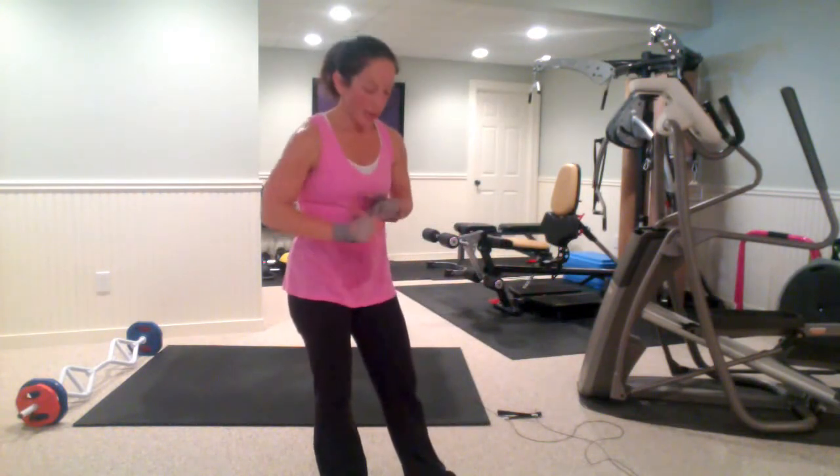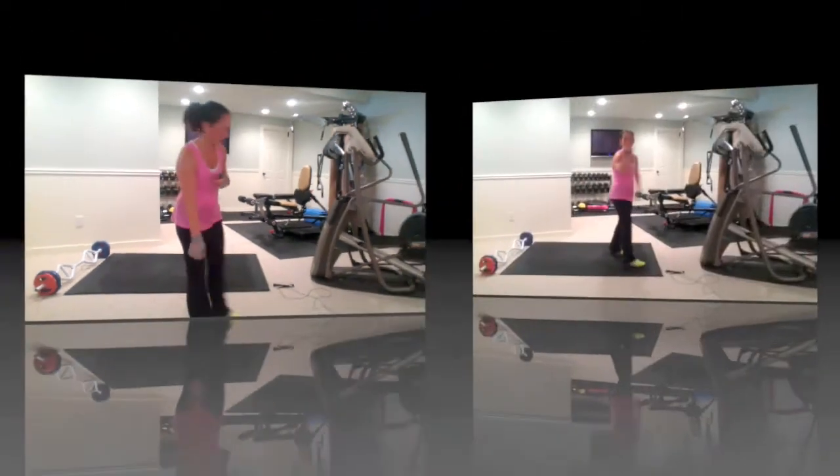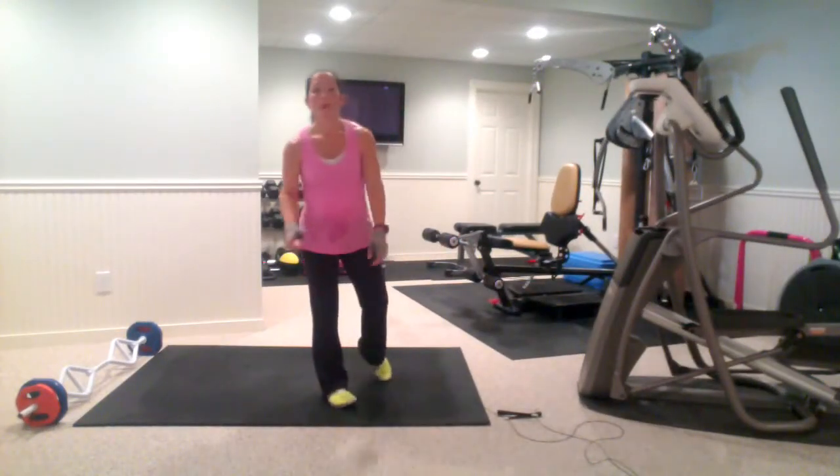So two moves — I call one the Superwoman or Wonder Woman turns, Wonder Woman 180s, and I call the other one Catwoman jumps. Let's start with Wonder Woman 180s.